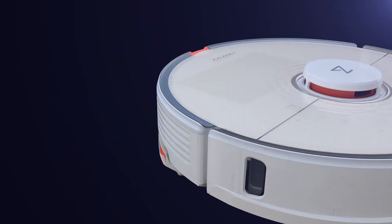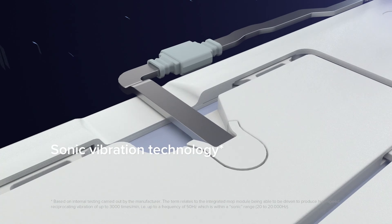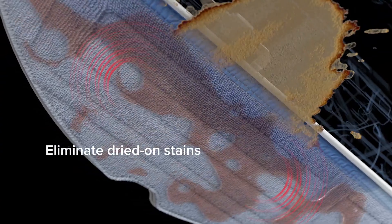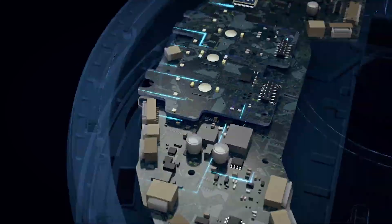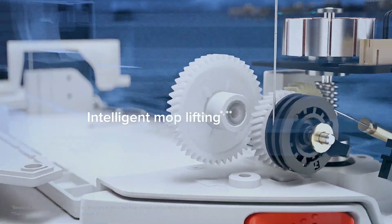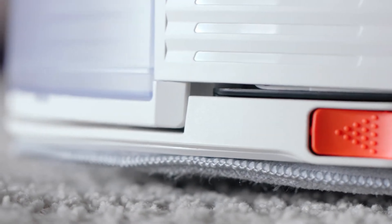Roborock S7 is the latest robot vacuum cleaner from the company, featuring upgraded sonic vibration mopping technology. It can automatically detect and map carpets, raising the mopping module when needed. Overall cleaning results should be much better compared to previous generations — but is it really as good as it sounds? Let's find out in this video review.